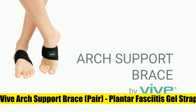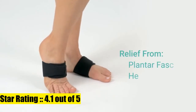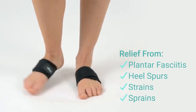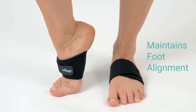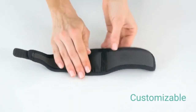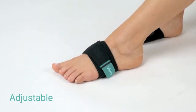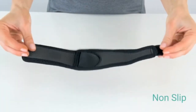5. Vive Arch Support Brace — Plantar Fasciitis and Heel Pain Relief. Providing relief from painful foot conditions such as plantar fasciitis, heel spurs, strains and sprains. The adjustable compression brace supports the arch while in motion to reduce pain while exercising, hiking or walking. The adjustable arch brace also relieves knee, hip and back pain by maintaining proper foot alignment. Adjustable compression support supplying upward compression and support.